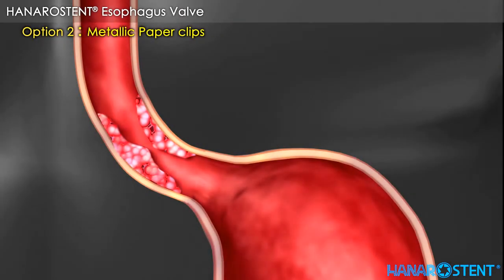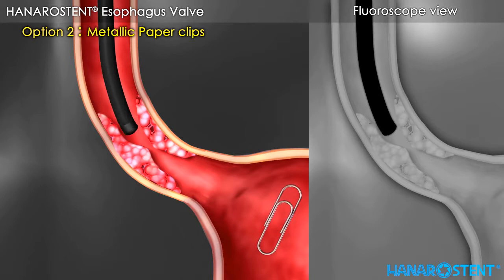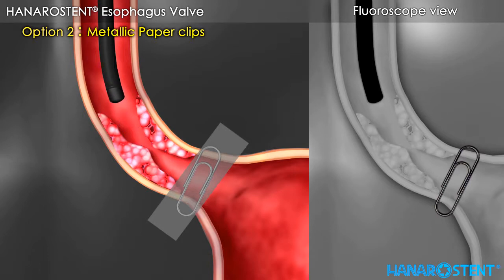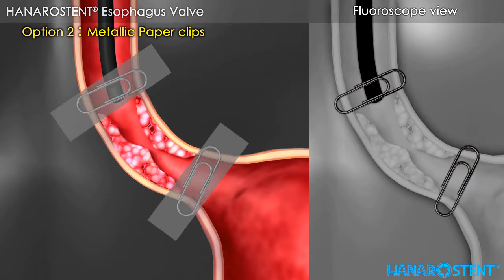A metallic paper clip is the most commonly preferred option in order to get accurate stent positioning with fluoroscopy guidance. It is directly fixed with transparent tape on the patient's skin on each end of the stenosis.